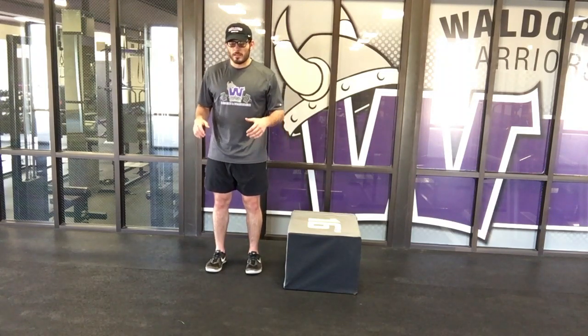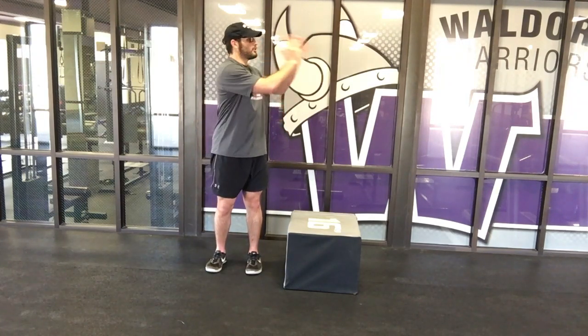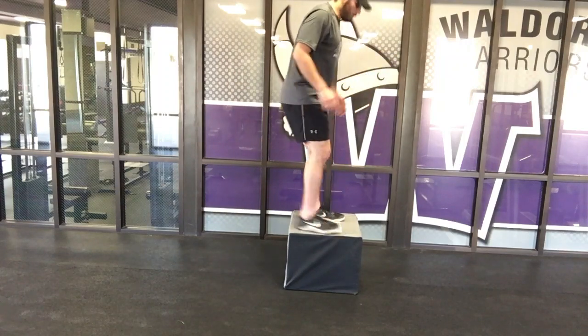All you have to do is drop down to that athletic position, hop up, and we will be turning. So I will end with my chest facing down the hallway. It looks like this: drop, athletic position, hop, turn, and land.